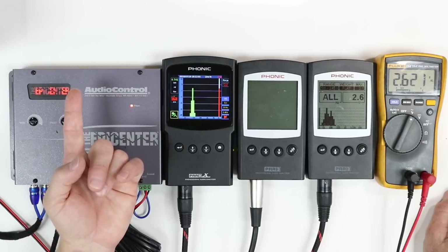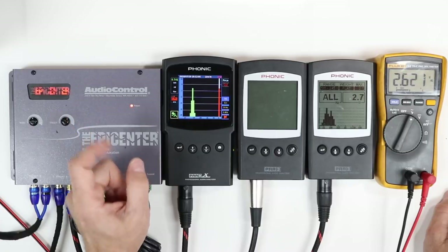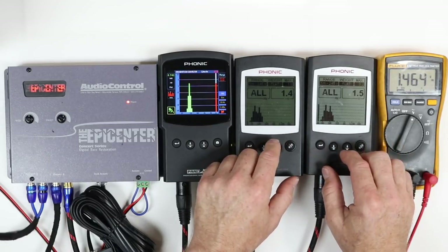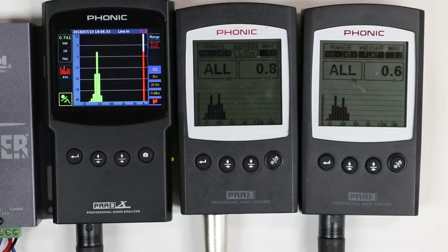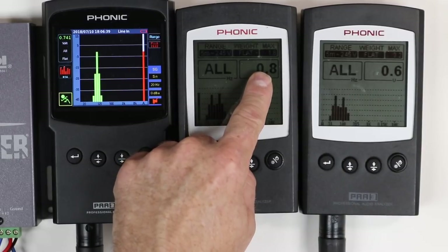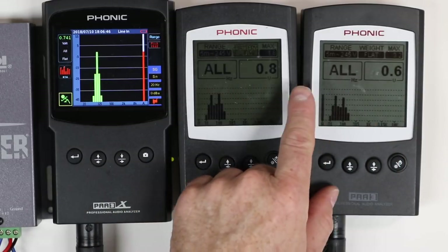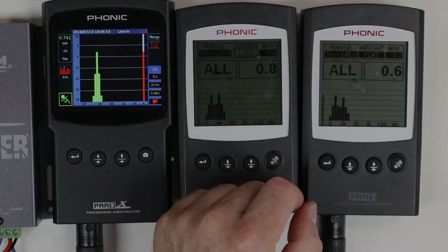Keep in mind, most subwoofer amplifiers are going to have a subwoofer crossover built in — go ahead and use that crossover and not the one coming out of your source unit. Now we're going to look at these two signals: one not crossed over, one crossed over. They're basically putting about the same amount of voltage out — this one's at 1.4, this one is at 1.5. But as we set our crossover to 80 hertz, you'll notice there is a voltage differential: this one is putting out 0.8 volts and this one is putting out 0.6 volts. We just want to show you that there is a difference in output signal if you have your low pass crossover on.